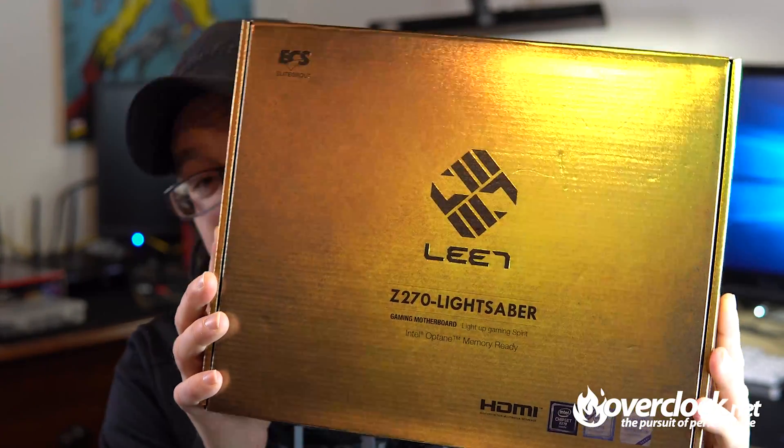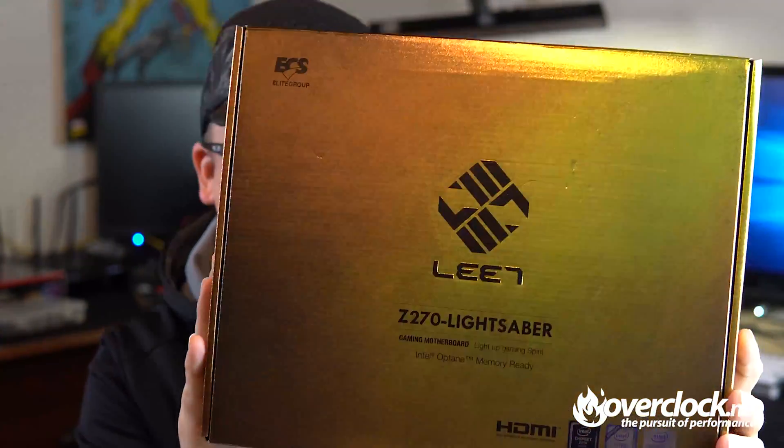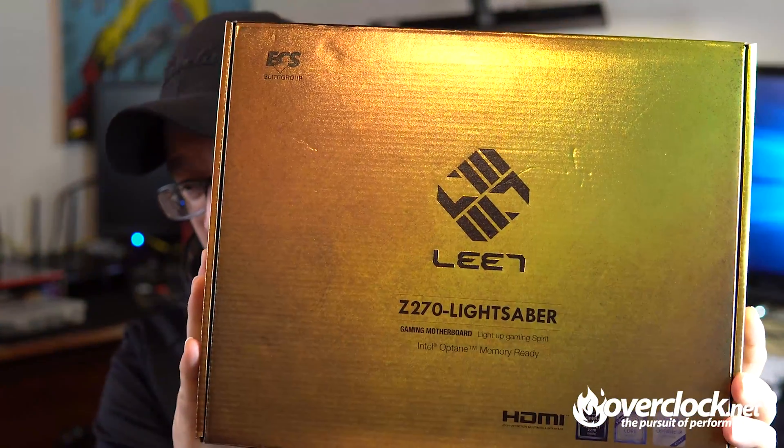Hey, what's up guys, it's Blue Dove with Overclock.net. In all reality, that was not a real lightsaber — I just thought it'd be a funny little play on words. This is the ECS Z270 Lightsaber motherboard review.